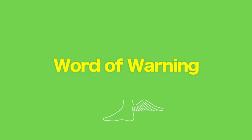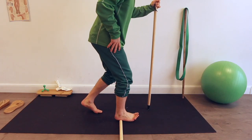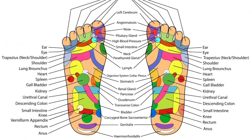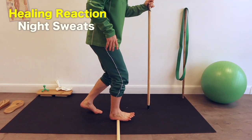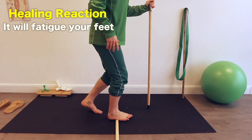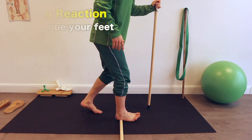A word of warning: the sole roll stimulated quite a big healing reaction for me. Like in Chinese medicine, the soles of our feet are connected with so many parts of our body and stimulating them can cause all sorts of reactions — I got night sweats nearly every night for a week. Also it will fatigue the bottom of your feet, so if you have foot issues try not to be on your feet too much for the rest of the day after this, or do it before bed instead.